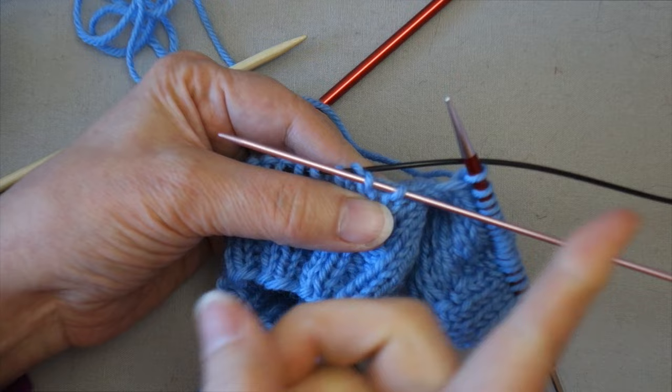You can also see in this sock I've done the twisted stitch trick along each edge of the heel flap — you can see the twisted stitches along here, and it's a very nice looking finish to the sock.